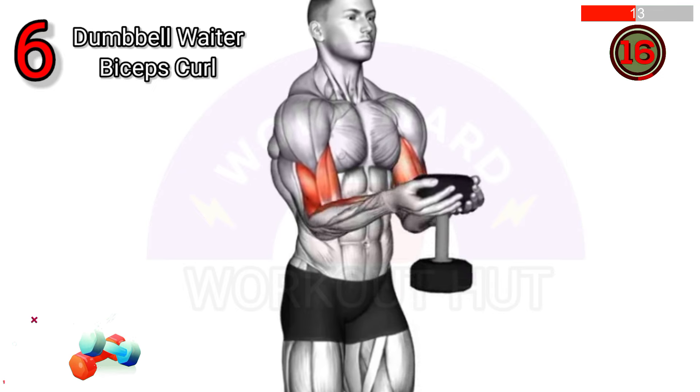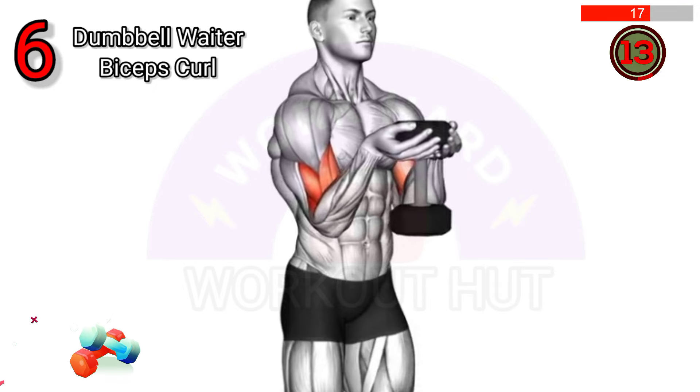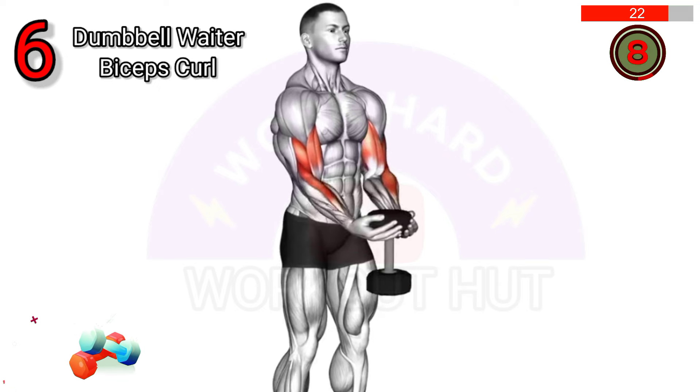Curl the dumbbell towards your shoulders, then lower it back down. This exercise targets the biceps, improving strength and muscle definition.